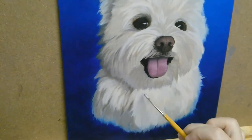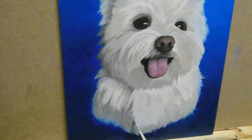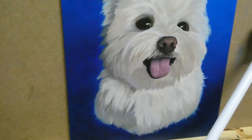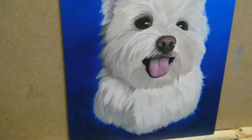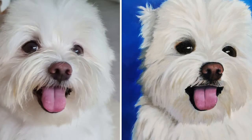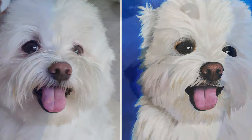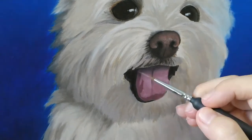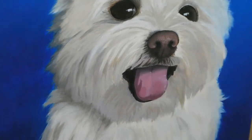After this session ended, when I looked back at the painting, something just wasn't right. I realized that I had made a mistake — can you tell what was wrong? It was the tongue. The centerline of the tongue was slightly off. Also, the shadow part was not dark enough, so I had to repaint the tongue.